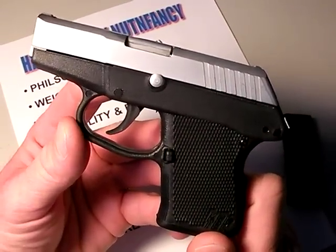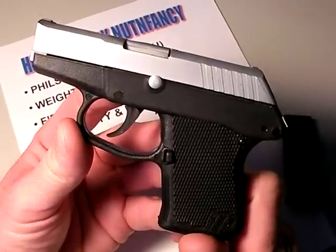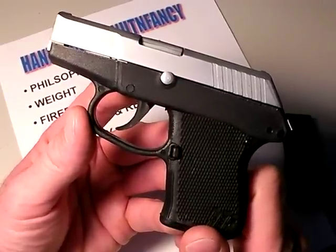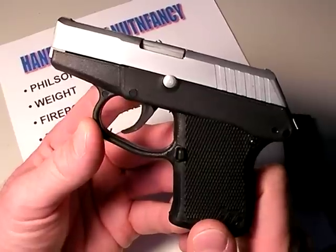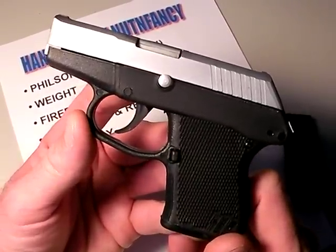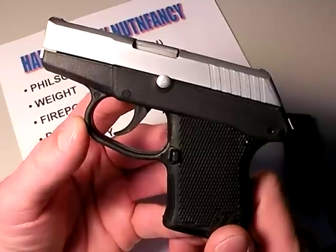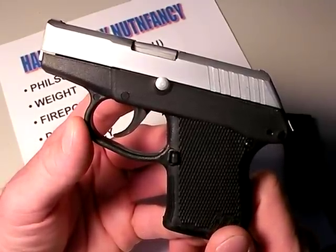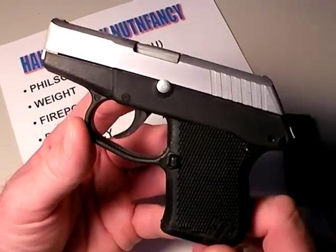I'm reviewing the excellent little Kel-Tec P3AT .380 caliber semi-automatic pistol. You may have seen me shooting this gun in my tactical clinic out in the western US desert, and I did come away impressed. This gun is on loan from its owner. Every so often I'll be lucky enough to take a gun into the tactical clinic and put it through its paces, testing accuracy, reliability, and other characteristics as time and money allow.